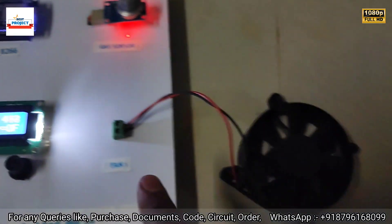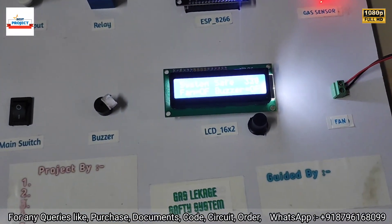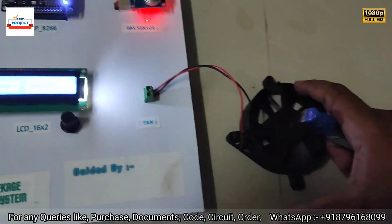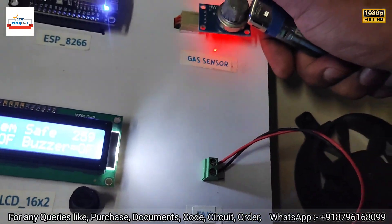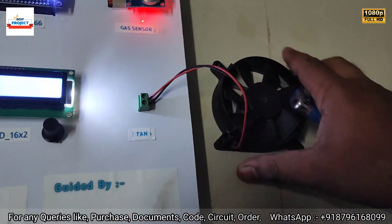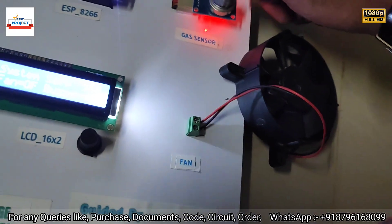Let's apply some more gas. Concentrate on the fan — when the gas level increases to more than 700, the fan will turn on and the buzzer will also activate. Watch the fan carefully as I apply the gas.